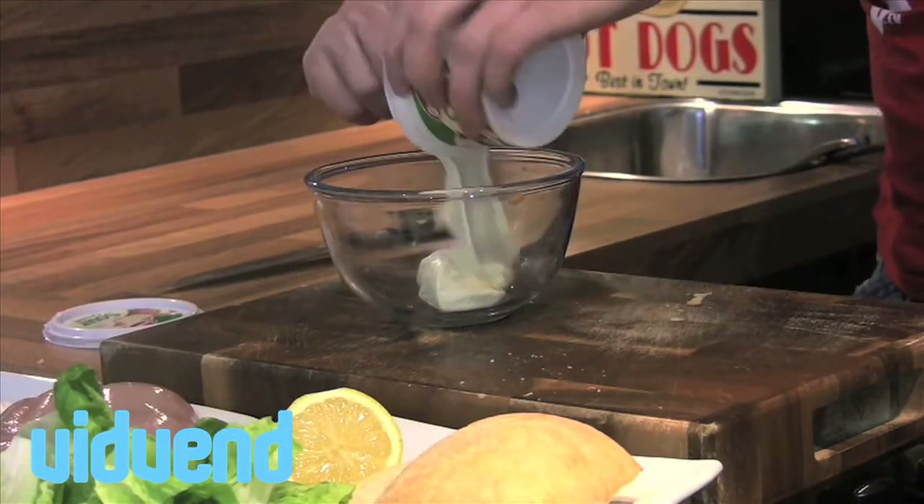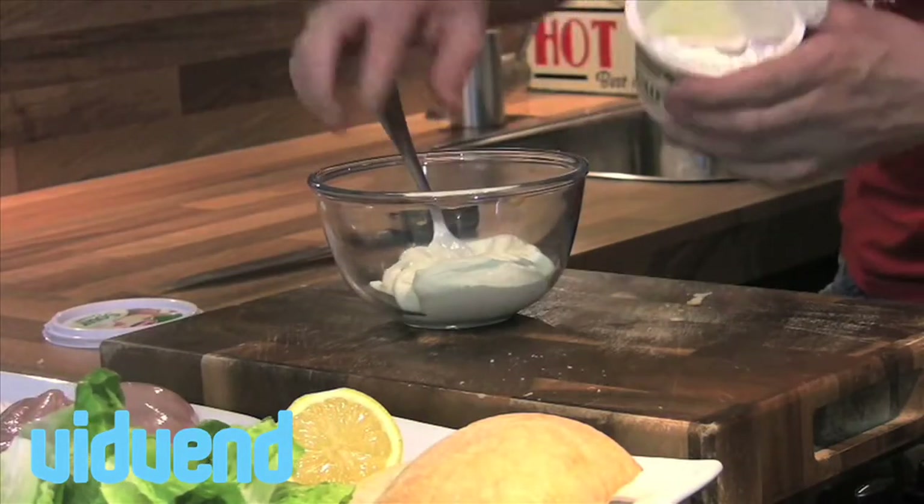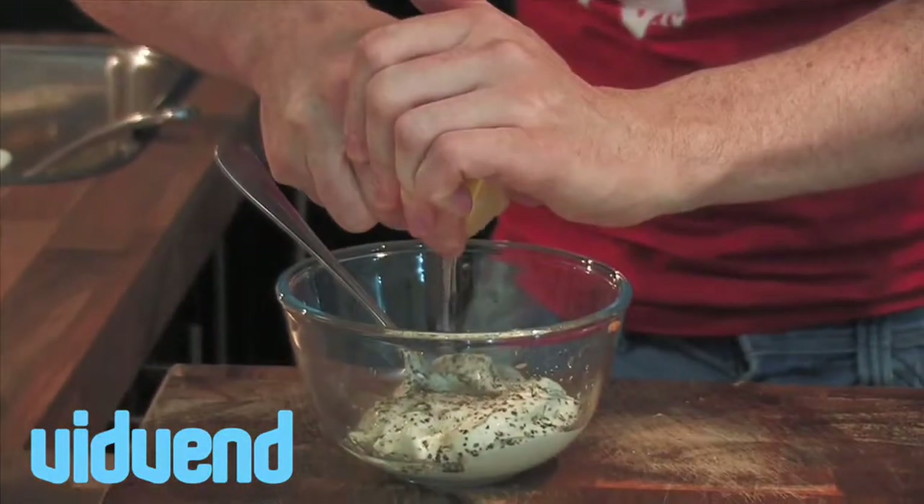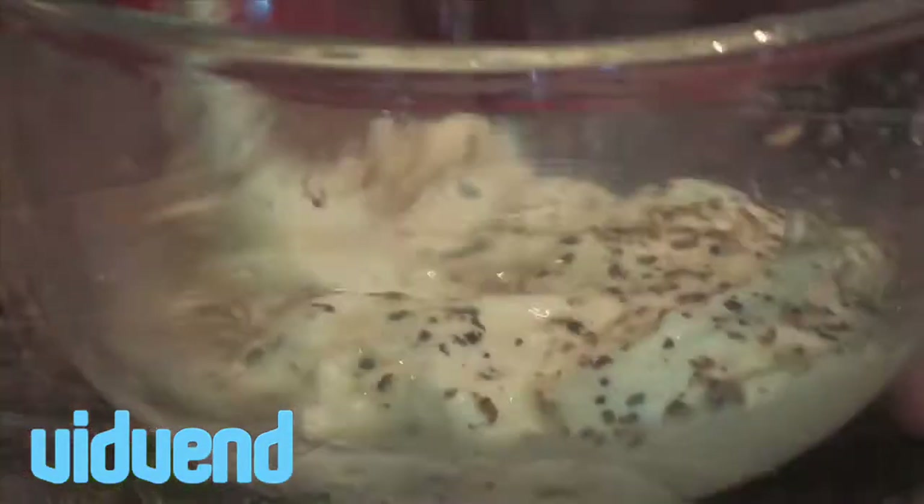Make a little sauce — sour cream. The sour cream is going to take away from the hotness of the burger when we make it in a second. A little bit of black pepper, a little squeeze of lemon juice, and mix.